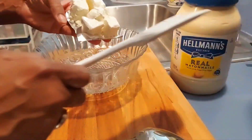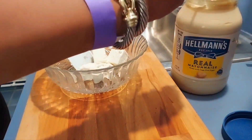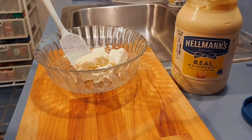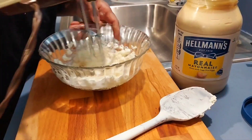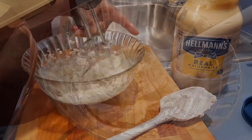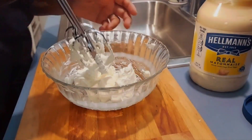This next step is not difficult at all. I want you to use four ounces of your favorite cream cheese. I'm going to put a heaping tablespoon of mayo — I may add some more depending on how it comes out. Now I'm going to whip this together until it's very smooth. I want it to be creamier, so I'm going to add a little more mayo and whip it up again.